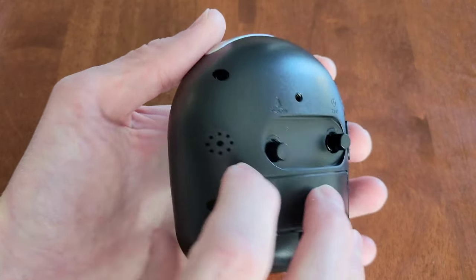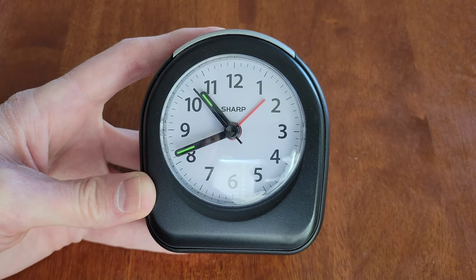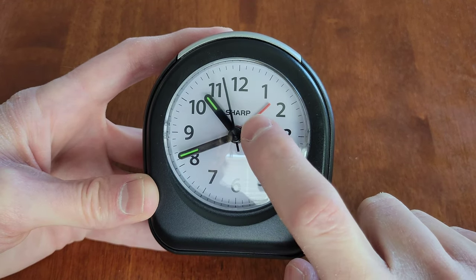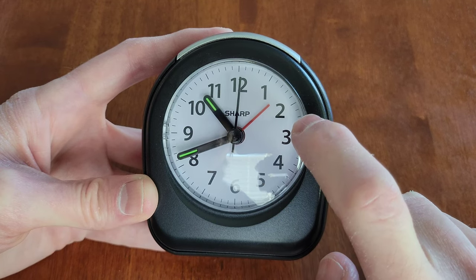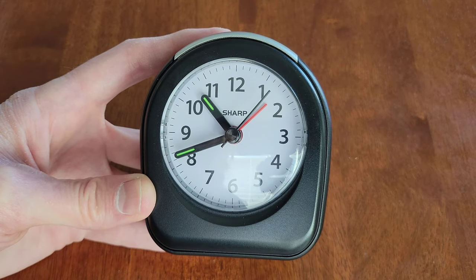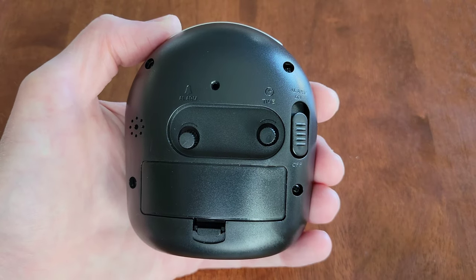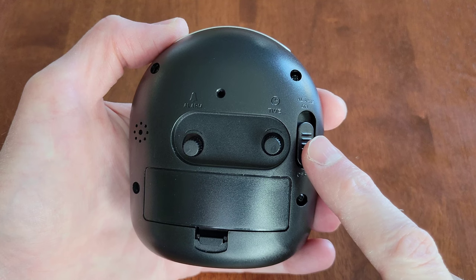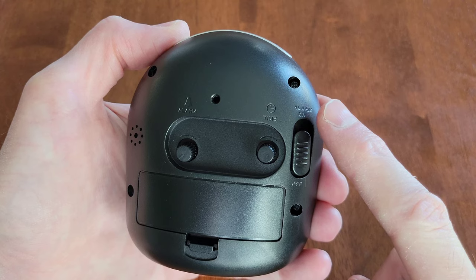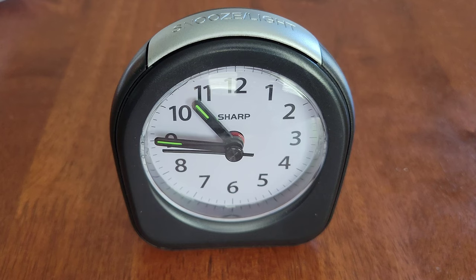For example, if you wanted the alarm set at 1:30, you would get the red hand in between the 1 and the 2 — as close as you could to the middle. It's not going to be exact, but it would be set for about 1:30. There's no AM/PM on this clock, so make sure that when you want the alarm on you turn the switch to alarm on, and when you want it off you turn the switch to alarm off — otherwise the alarm would go off two times per day.